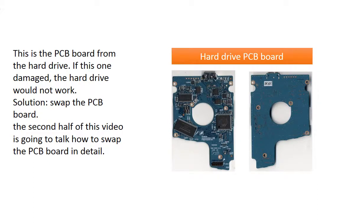This is the PCB board from the hard drive. If this one is damaged, the hard drive would not work. Solution: swap the PCB board. In the second half of this video, we are going to talk about how to swap the PCB board in detail.